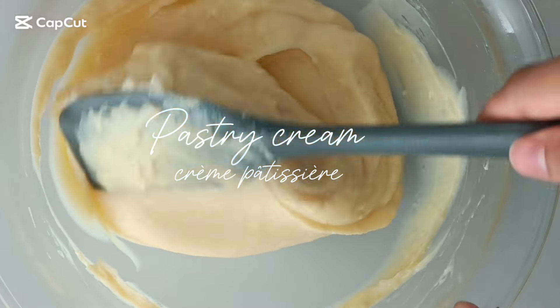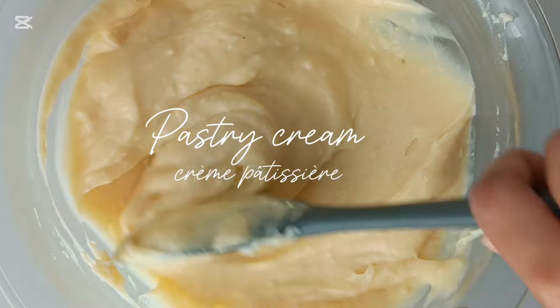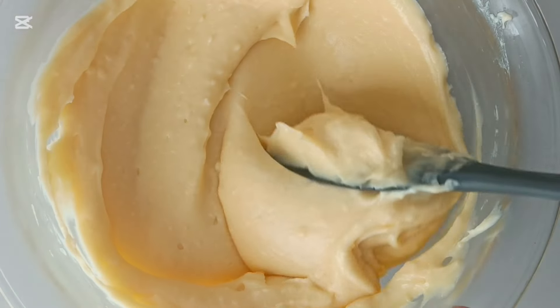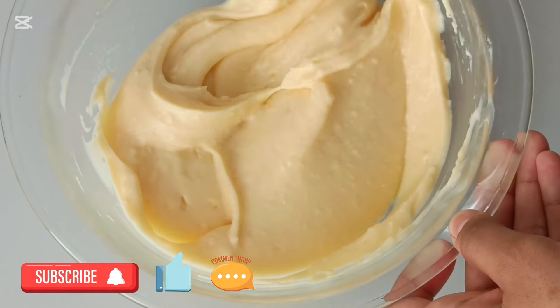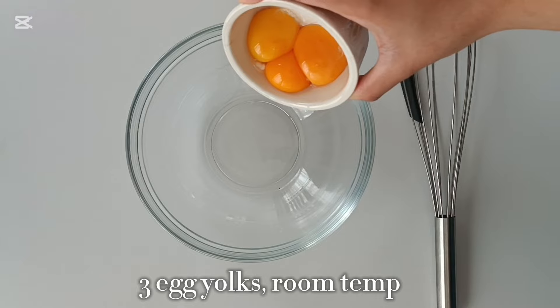Hi everyone! In today's video I'm going to be showing you how to make silky smooth, rich and creamy pastry cream. This French pastry cream can be used in so many different desserts — you can use it to fill cakes, cupcakes, donuts, eclairs, and the options are endless. It's made with a handful of pantry staple ingredients, so without further ado let's get started.